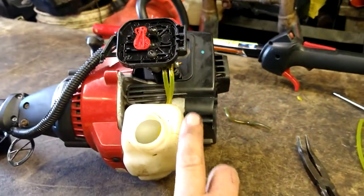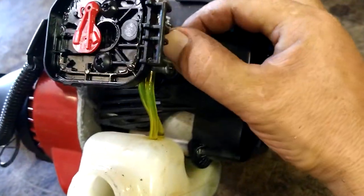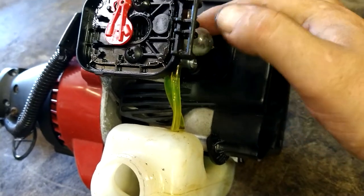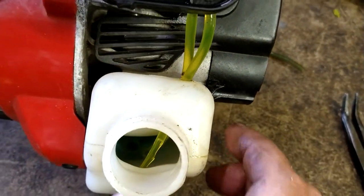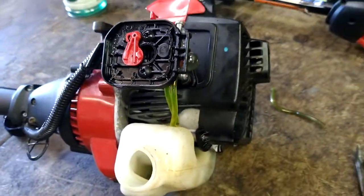Now we're going to go ahead and put some fuel in here and see if it primes. Got some gas in there. I'm going to try to prime it up — and it primed. That's a good sign. If it's not priming and you push the primer ball and see foam coming out of your filter, you've got these lines backwards — flip them around.